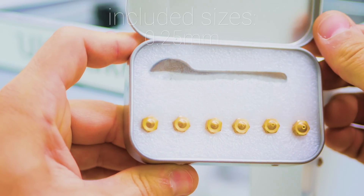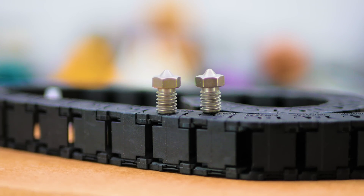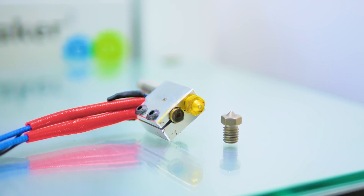Swap in any of the included nozzle sizes or change to an optional hardened steel nozzle for printing even the toughest and most abrasive materials like carbon-fiber reinforced polymers. You can even upgrade to an optional high-flow volcano heater for ultra-fast prints.